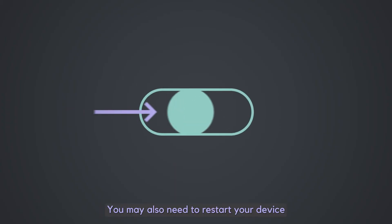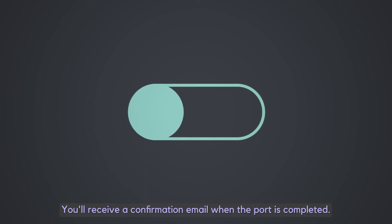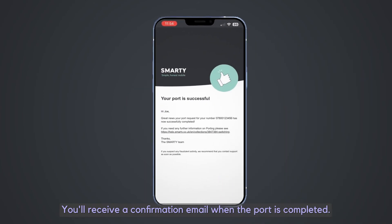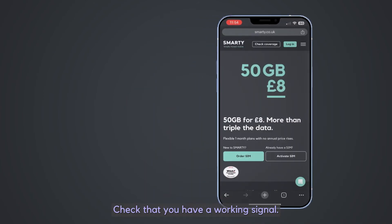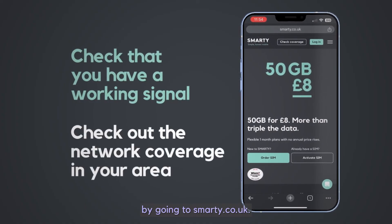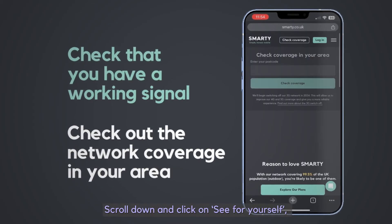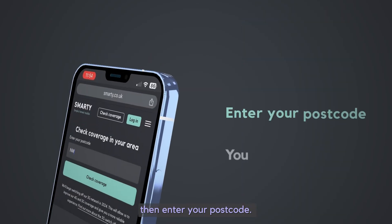This is normal and only temporary. You may also need to restart your device before everything starts working. You'll receive a confirmation email when the port is completed. Check that you have a working signal. You can check the network coverage in your area by going to smarty.co.uk. Scroll down and click on See For Yourself, then enter your postcode.